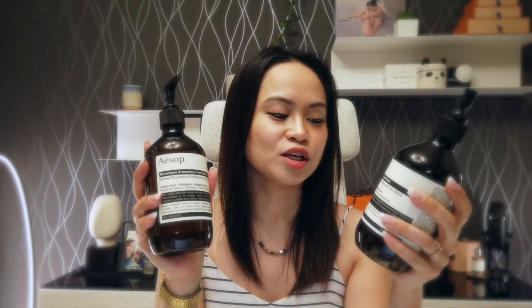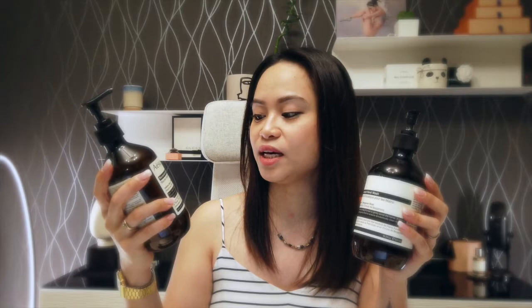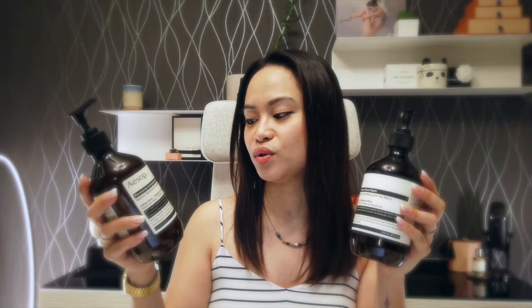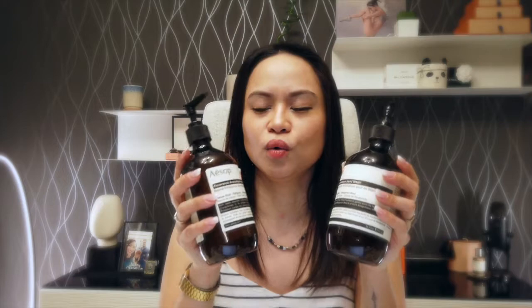Both of these feature Vetiver Root, Petit Gras, and Bergamot Rind. For the hand wash, it exfoliates — it's an exfoliating hand wash with finely milled pumice to gently scrub the hands, enhanced with Petit Gras extract and Bergamot Rind to ensure scrupulously clean hands. With the hand balm, it is a very rich, readily absorbed moisturizing balm to soothe and treat labor-wearied hands. It is characterized by its complex woody aroma and enhanced with skin-softening potassium lactate and carefully selected emollients to effect sustained hydration. It has a woody aroma because of the Vetiver Root and Bergamot Rind — kind of like sandalwood.